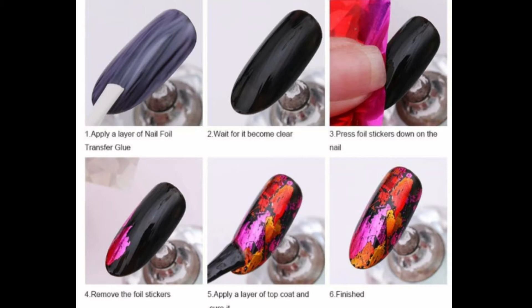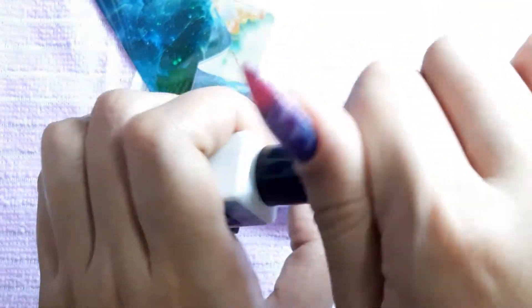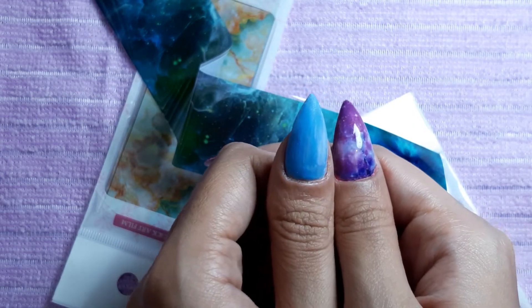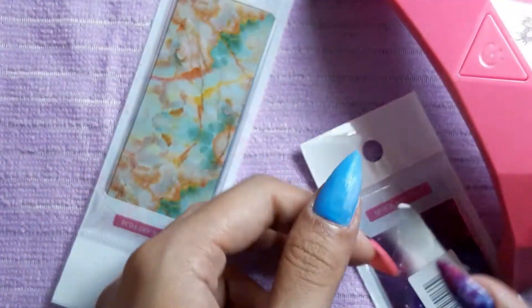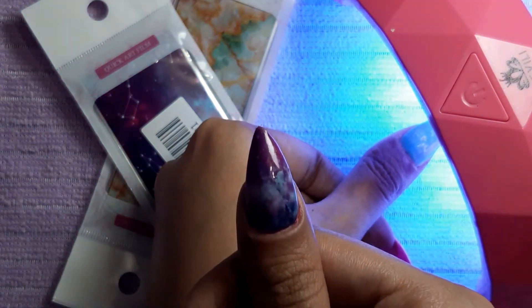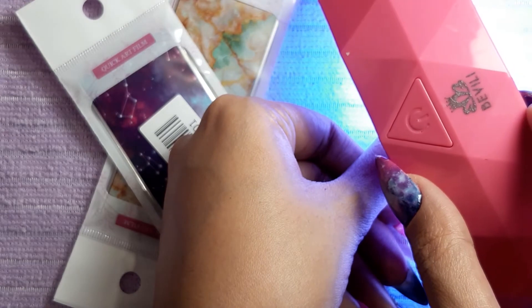Both methods work for me, so just follow what's comfortable for you. Right now I'm trying to make it even because I don't want this to look patchy. Here is how the glue looks after applying — as you can see, it's not completely transparent. Now I'm going to get my UV lamp and let it dry. By the way, the UV light I'm using is from the brand Bevili.